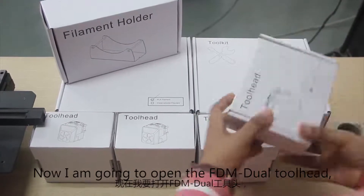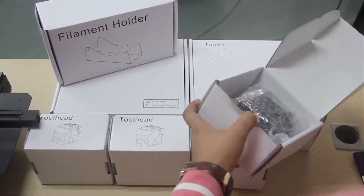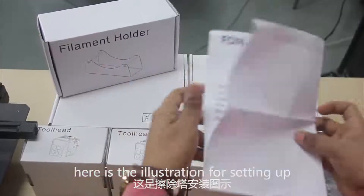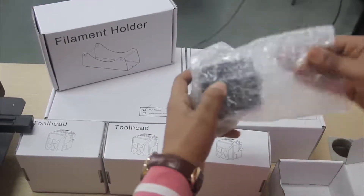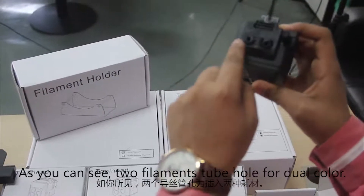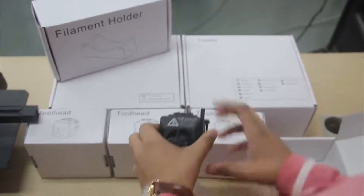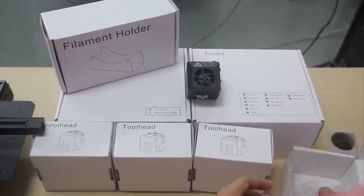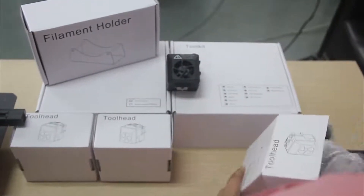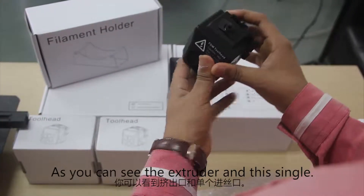Now I am going to open the FDM tool head. That is the illustration for setting up. Here we have the tool head — as you can see, this is the extruder. And this is the single FDM tool head.